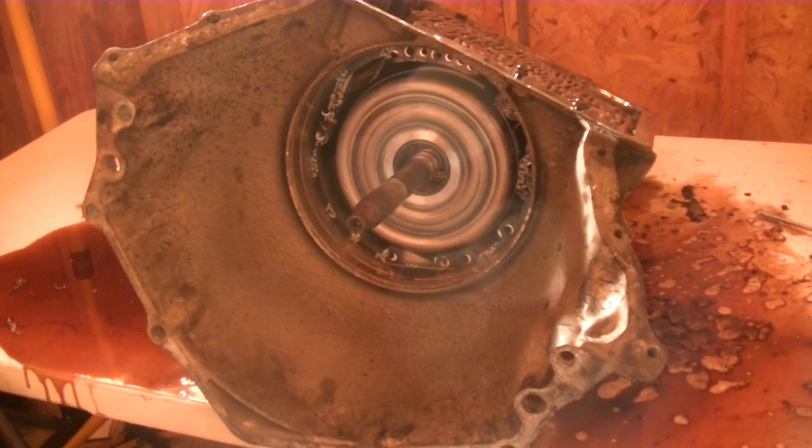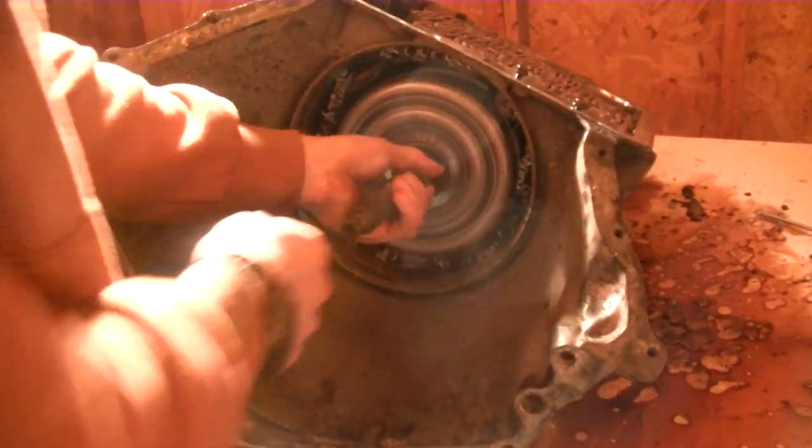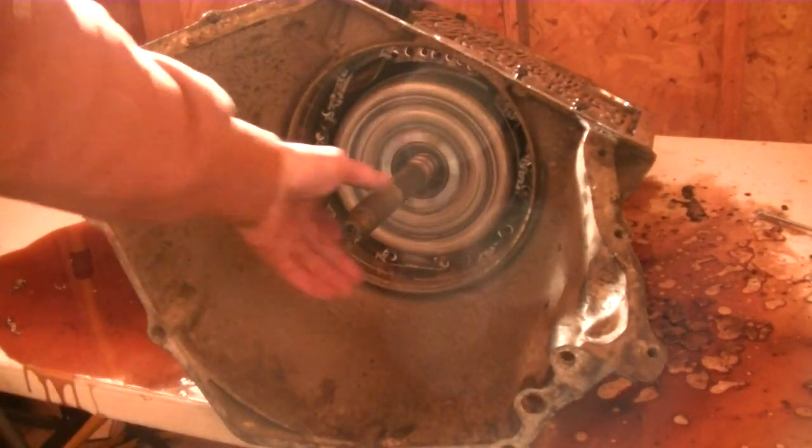This is part two of my 4L60E / 700R4 transmission rebuild. In this video I'm going to take apart the gear train inside the transmission.